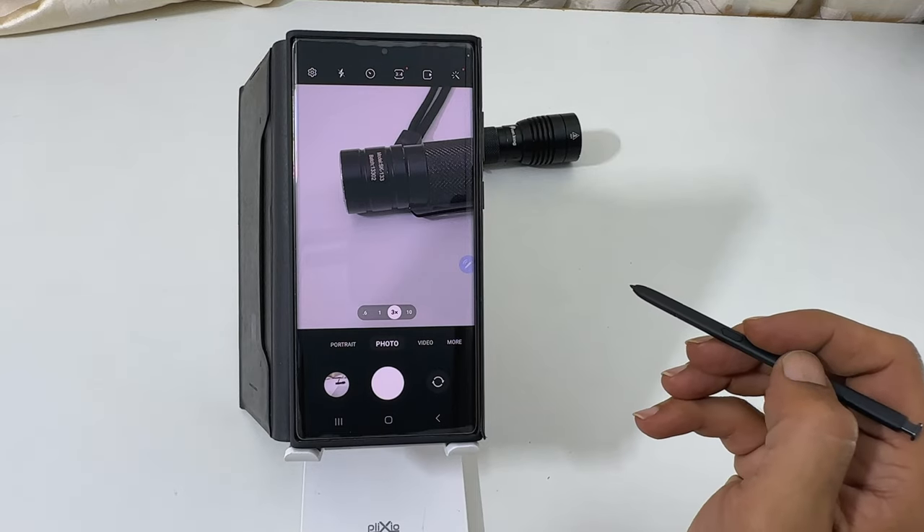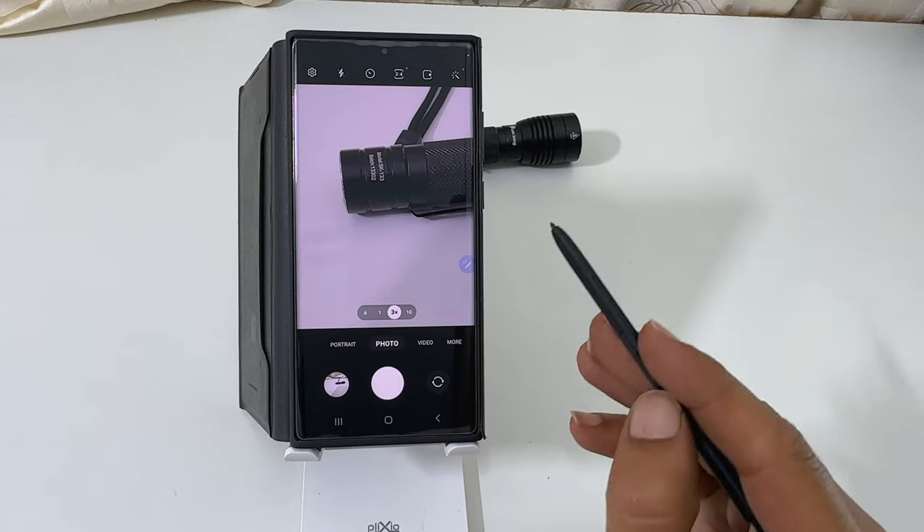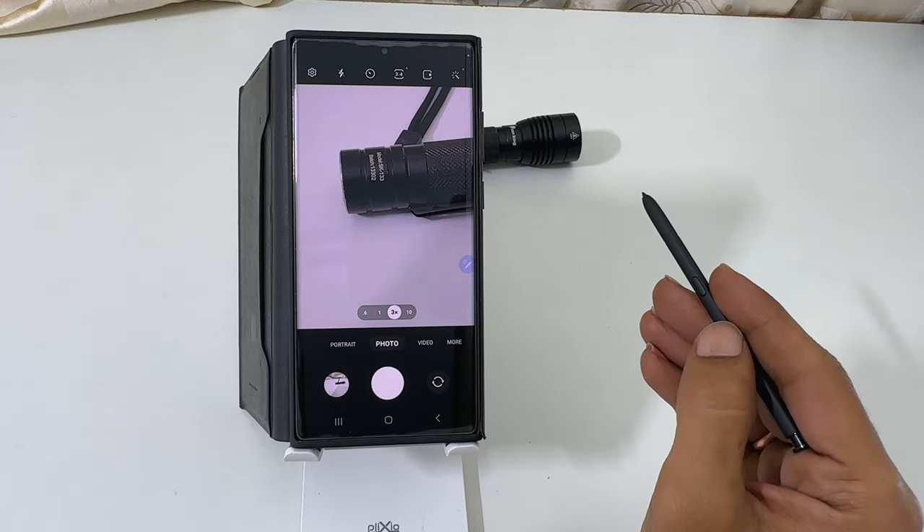Welcome to the channel. In this video, I will show you how to take photos using S Pen as a remote on Samsung Galaxy S23 Ultra. Let's get started.